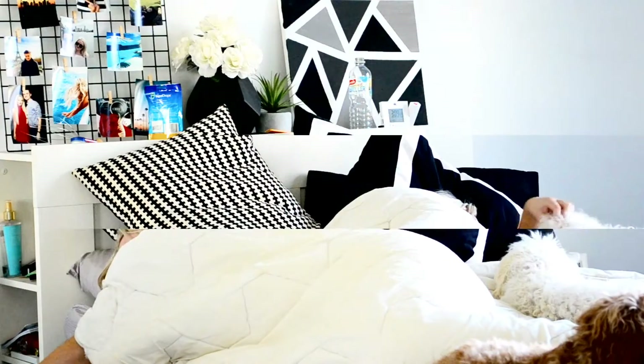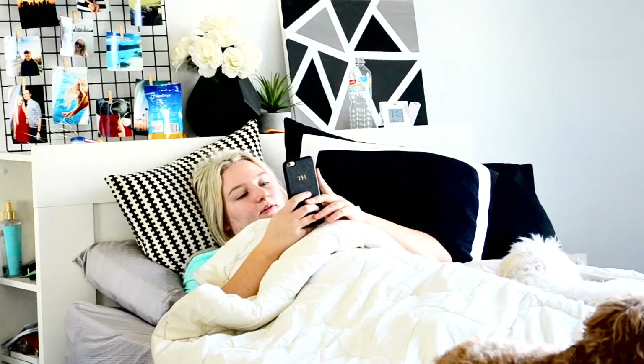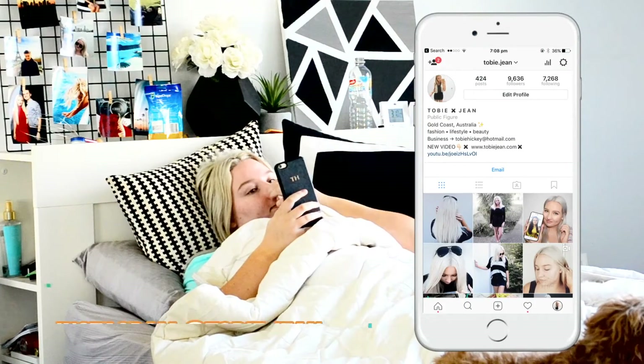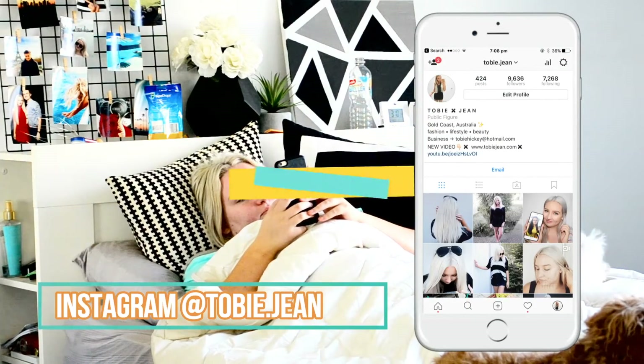Then I venture onto my phone to see what I've missed overnight — Facebook, Instagram, all that good stuff. You can follow me on Instagram too; I'm pretty interesting, maybe.